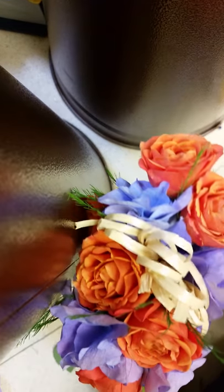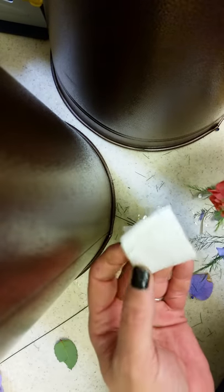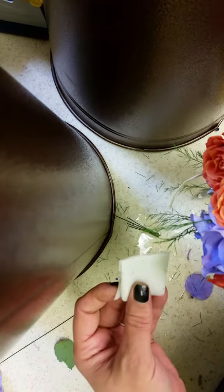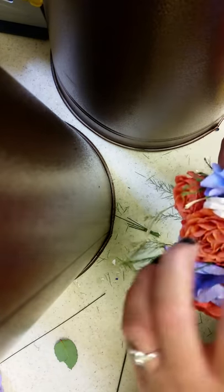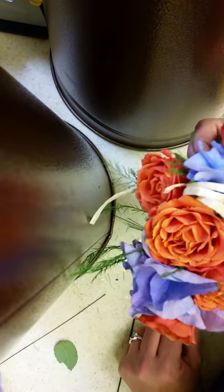If it's a boutonniere, of course you're just doing the single flower, maybe with a little piece of hydrangea and a leaf, but maybe that will give you an idea. So basically it's a wet paper towel. With this trick, you can, after you've made the corsage, spray it with some Crown of Glory, and go ahead and put it in the cooler, and you can do these up to three days ahead of time.